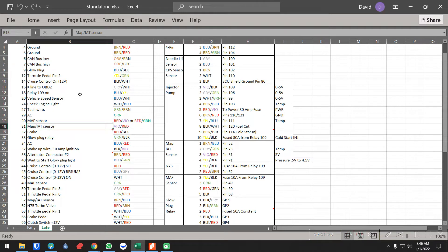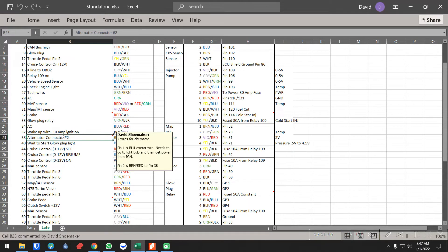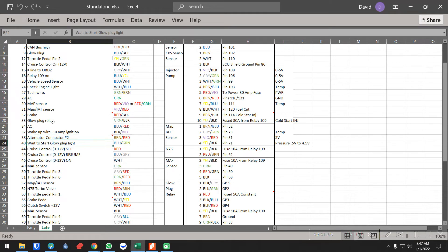MAP sensor you need. Brake you do need for cruise control — if you don't want to keep it, go ahead and remove it. Glow plug relay you need. Pin 34 is AC, you don't need. This is the wake-up wire for the ECU — this is what powers it on, this is an ignition wire. The alternator connector pin two is for load sensing inside the ECU — you technically don't need it. Wait-to-start glow plug light just tells you your glow plugs are warming.